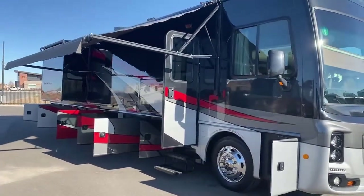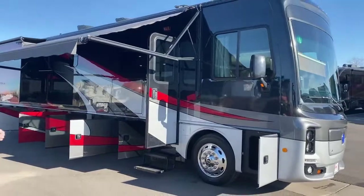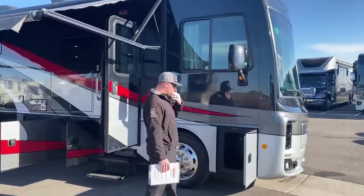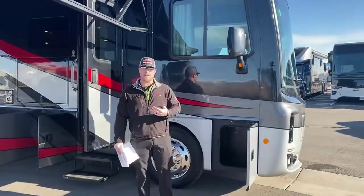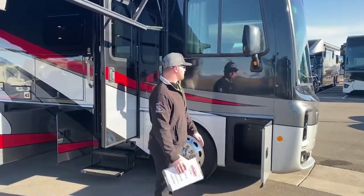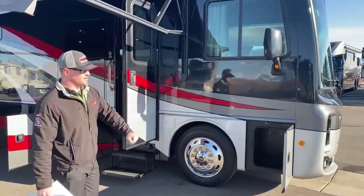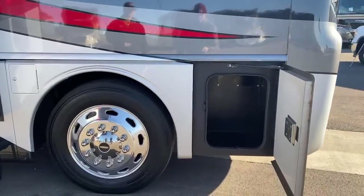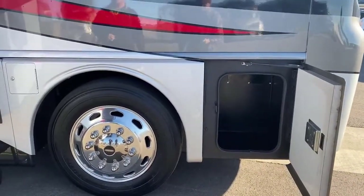The whole motorhome is built on a Freightliner custom chassis. 2018 with less than 10,000 miles on this one. The people who traded this in actually upgraded to a Super C. We'll start by walking around the outside — first little storage compartment in the front there, in front of the axle, all that is is storage.